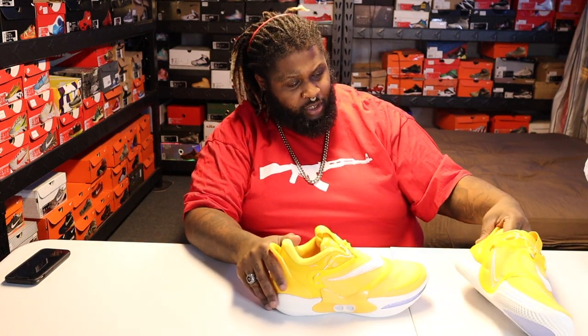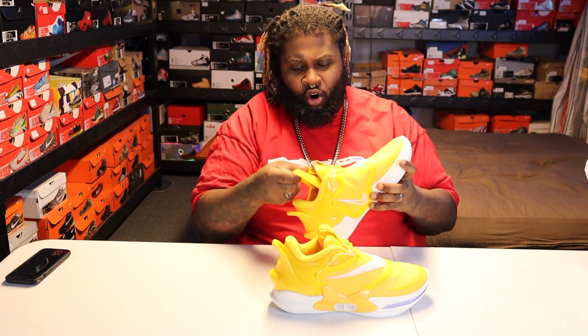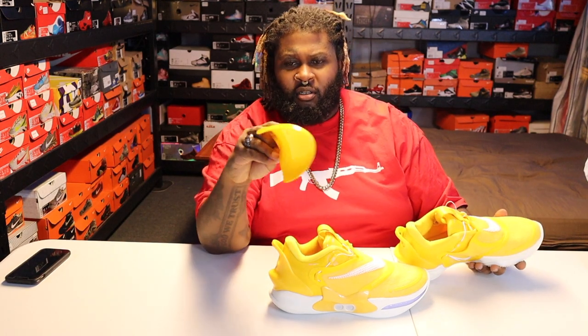I wanted to give y'all a little bird's eye view. Another cool thing — it has the actual hard yellow inserts, like Jordan 11s. Real solid, real sturdy piece of equipment.